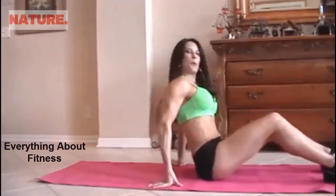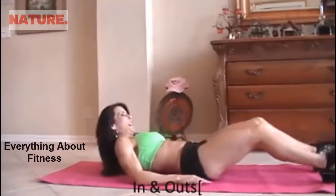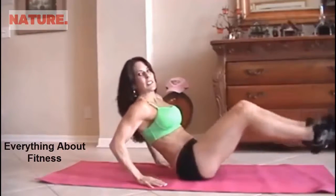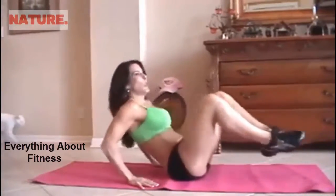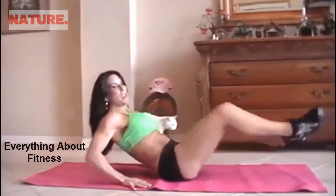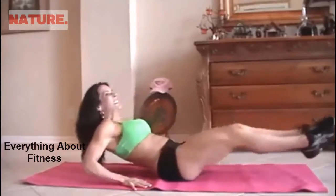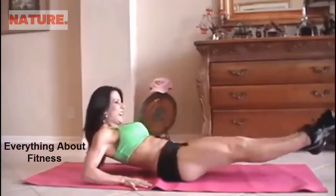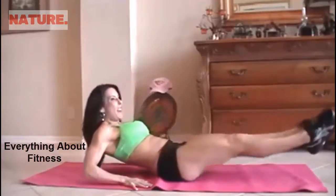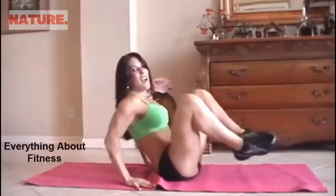You're going to need a mat. First, we're going to start with what I call in and out. We're going to do 15 of each exercise. So we're going to sit back on our hands and just go in and out — one, two, three, four, five, six, seven, eight, nine. Really reach those legs. Ten, eleven, twelve, thirteen, fourteen and fifteen.